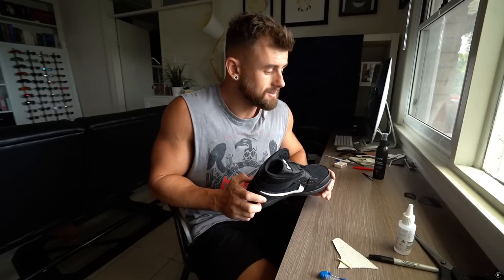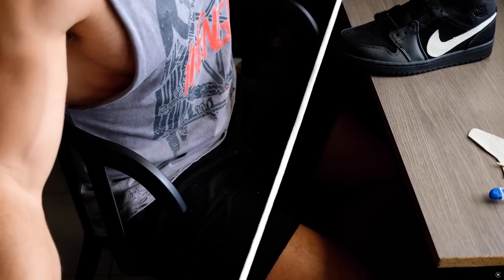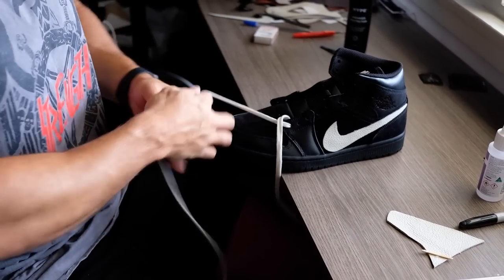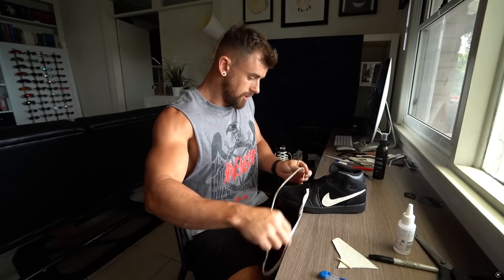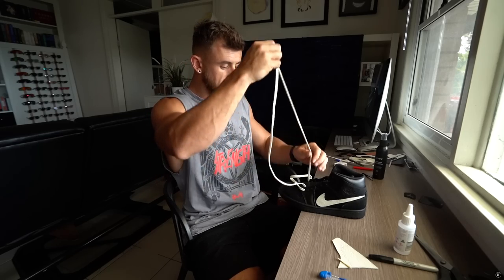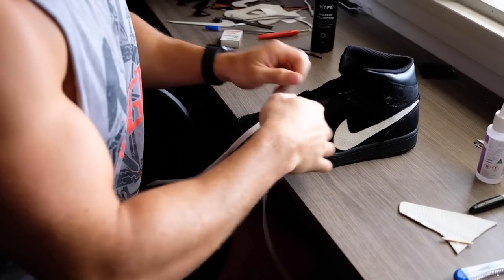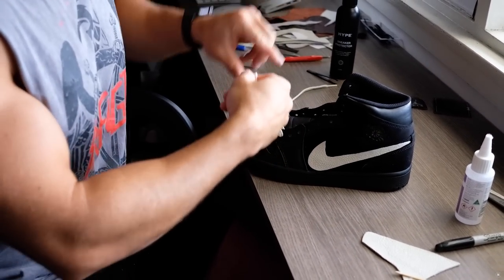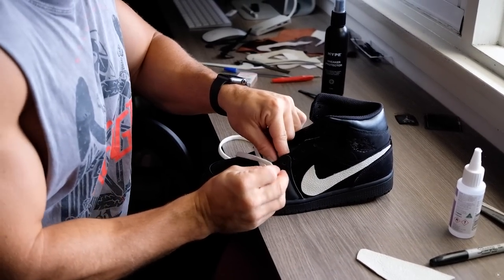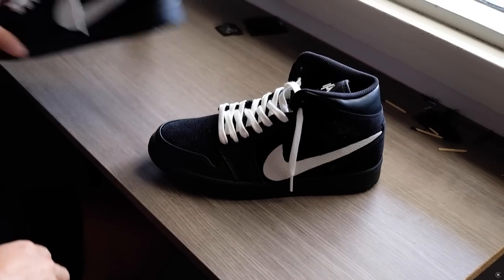The last thing I wanna do to these is add in the laces. I bought this pair of slightly off-white coloured laces — off-white the colour, not the brand — which match perfectly with my tick. So I'm gonna go through and lace these up. How you lace your shoes is entirely on you; I just like to do the basic cross over and down into method. Fun fact: from about 14-15 up to the age of 21 I worked in a surf shop and I used to be very good at selling shoes. I used to lace shoes all day every day and got really good at doing shoelaces — not bragging, just saying I worked retail for a long time and got experience.